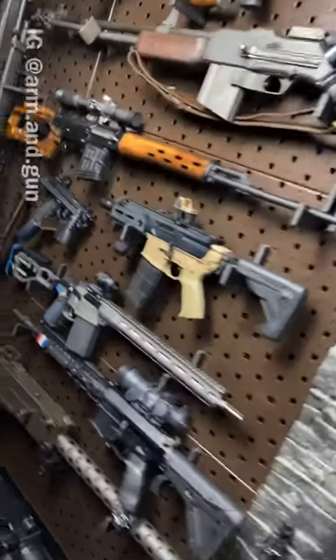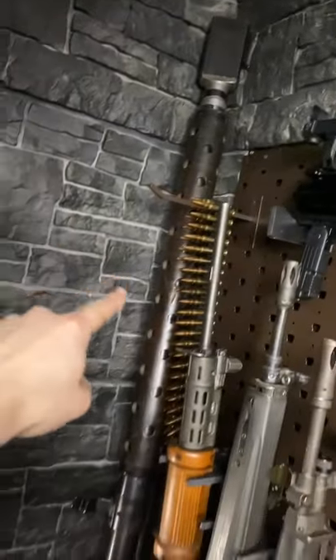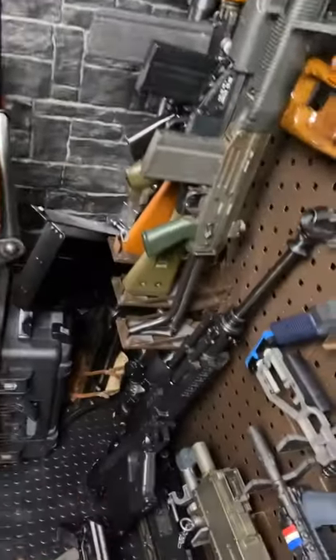All right guys, we've got the wall reset and it is looking pretty damn sexy. We've still got the Lottie in the back corner and the Lynx on the ground.